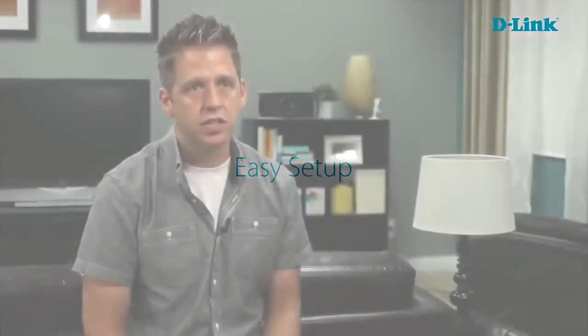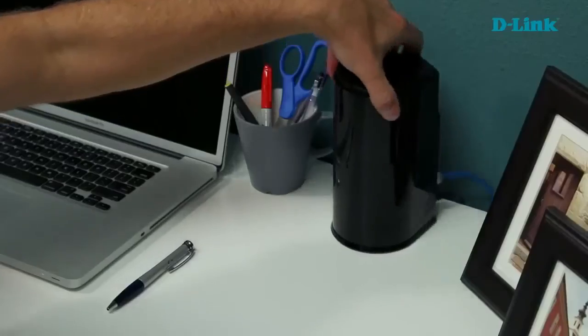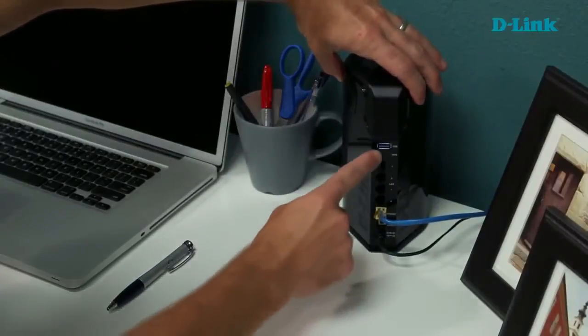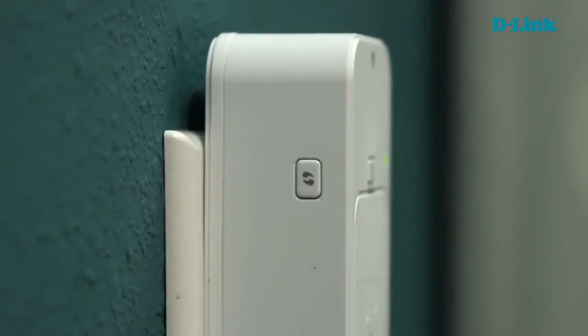We took a lot of time to make this device super easy to install. All you need to do is plug it into an open electrical outlet, then push the small button on the back of your router, then come down to the Wi-Fi smart plug and push the same-looking button, download the app, and you're good to go. All you need is a Wi-Fi network to start installing Wi-Fi smart plugs throughout your home and start building your smart home today.